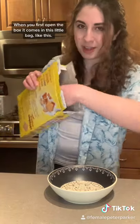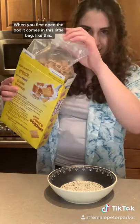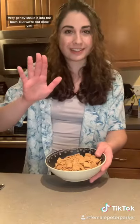When you first open the box, it comes in this little bag, like this. Very gently shake it into the bowl, but we're not done yet.